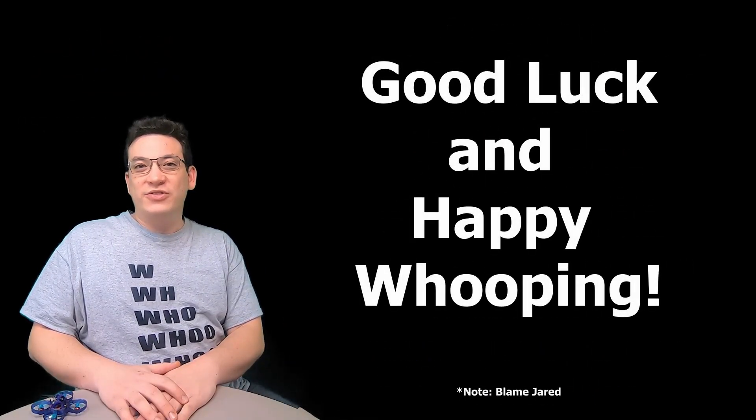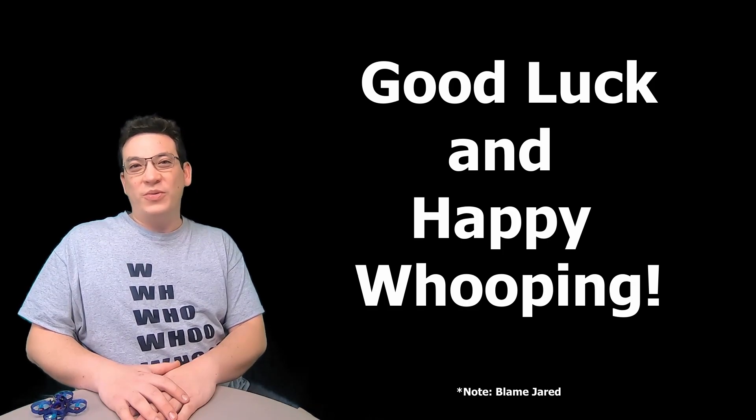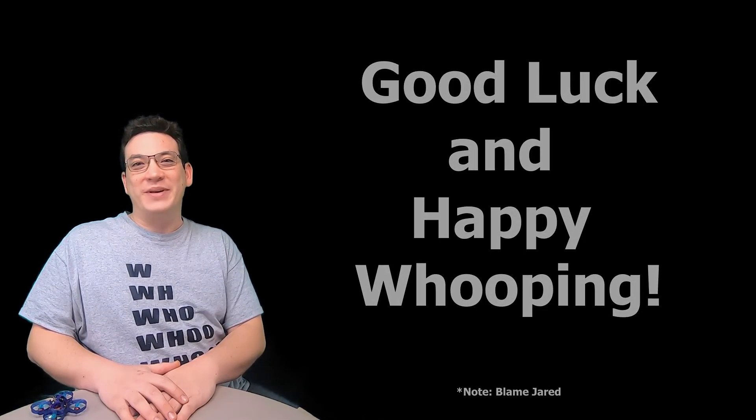If this one's super hard and you're breaking stuff trying to get it done, remember — don't blame me, blame Jared, because this trick was mostly his idea. Anyway, have fun with it and happy whooping!